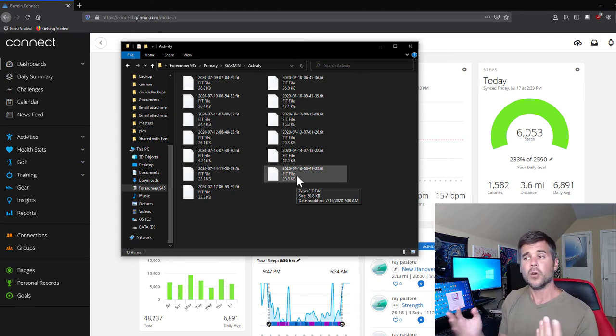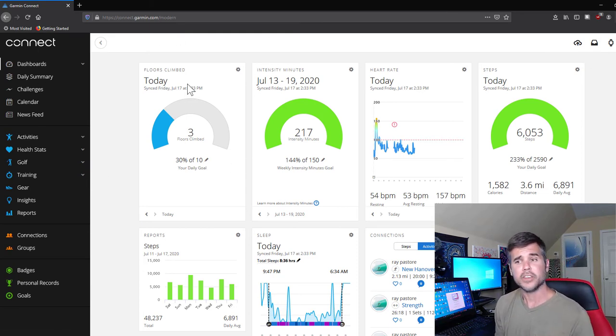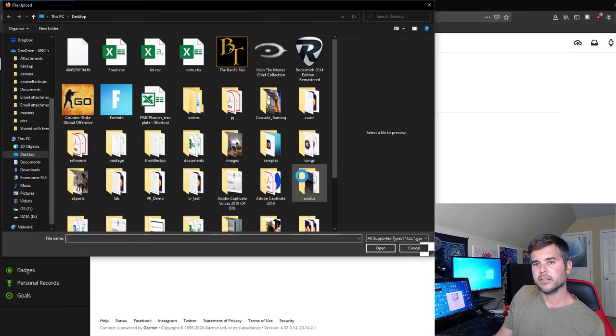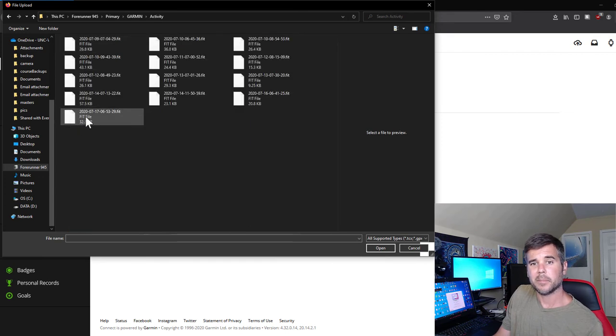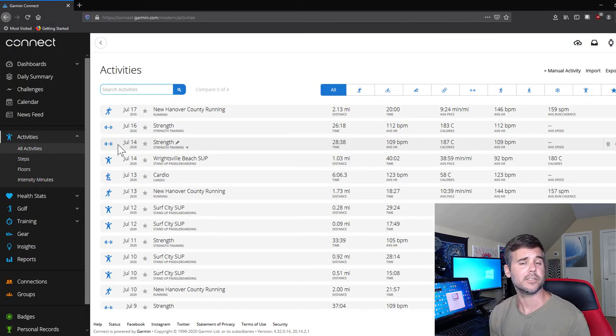You can send it to Strava, Training Peaks, whatever you want to do. To import it into Garmin Connect, you're going to log in to Garmin Connect online. I'm already logged in here. Up in the top corner, click 'Upload' or 'Import Activity', then 'Import Data'. Click in there, scroll to your file — Garmin Forerunner 945 — go to Garmin Activity, find the date of the FIT file, and click Open. That's it — it will appear in all of your activities right there.